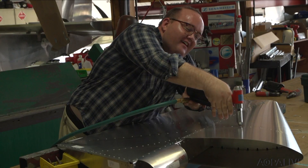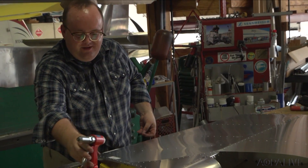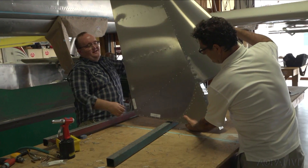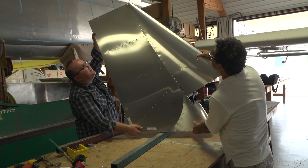We now have a rudder assembly for a CH 750 Super Duty. Look at that — that looks like an airplane part. In a few hours you had a bunch of parts, and now you've got an actual assembly.